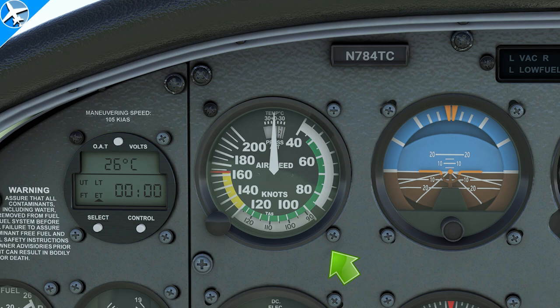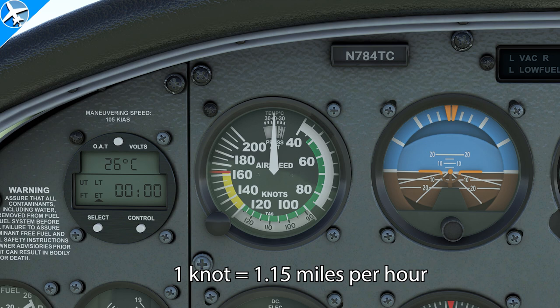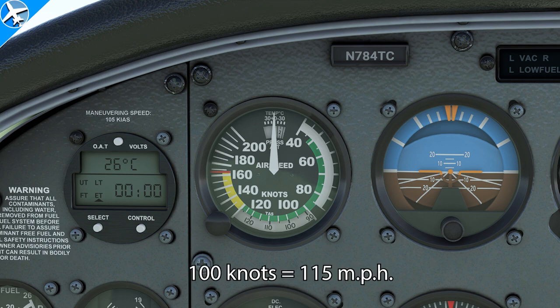The airspeed indicator seen on the screen is similar to airspeed indicators in other general aviation aircraft, having colored bands and similar markings. Speeds are marked in increments of 5 and 10 knots. A knot is just a unit of speed used in aviation — one knot is equal to 1.15 miles per hour. So if the airplane is going through the air at 100 knots, that would be equivalent to 115 miles per hour.